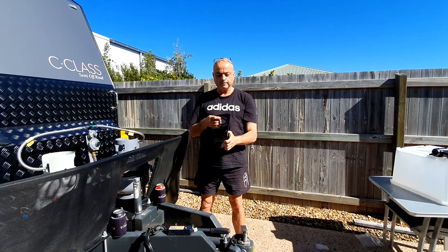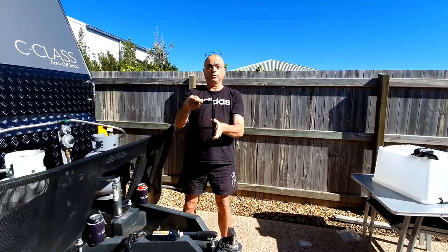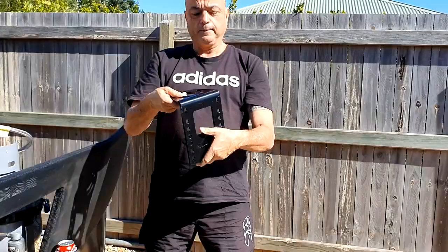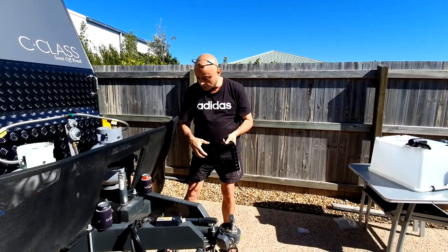Today's the install date. We'll show you how easy it is to install the Blackjack Jack. You get these really strong, heavy-duty brackets that you couldn't even bend if you wanted to. You get all different holes for different size chassis — two inches, four inches, six inch chassis.